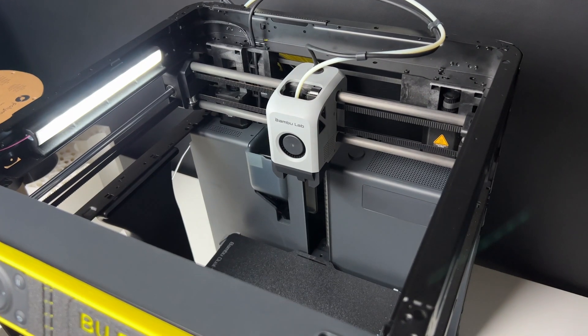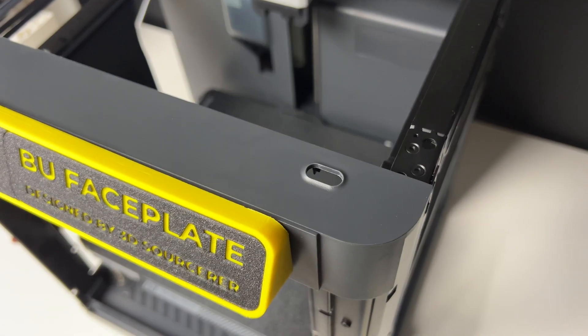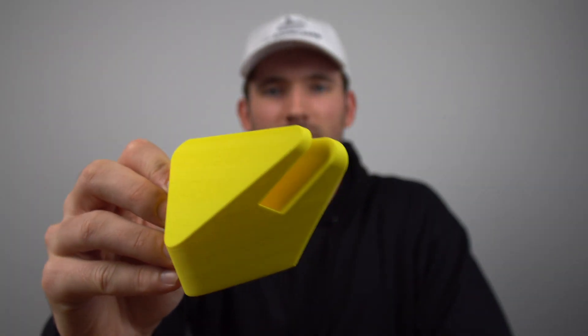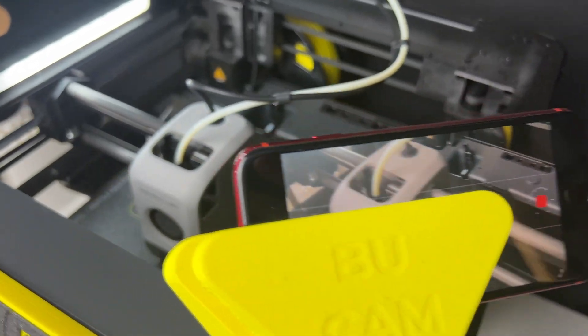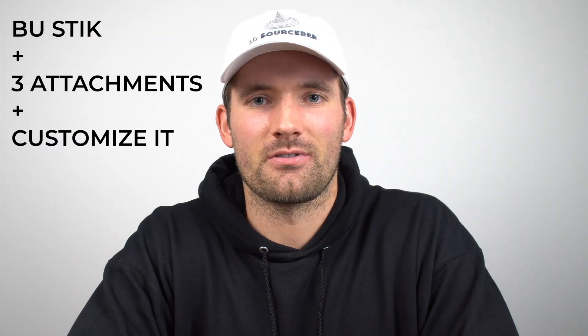This is the boot stick — a little 3D printable part I made for the Bambu Lab P1P 3D printer after I noticed a small slot at the top of the printer that was unused. I also made the boot cam, which is one of the three attachments I've made for the boot stick. It's designed to hold a mobile phone so that you can improve your time-lapse quality. In this video I'm going to show you how I made the boot stick, the three attachments, as well as how you can customize these to fit your own needs.